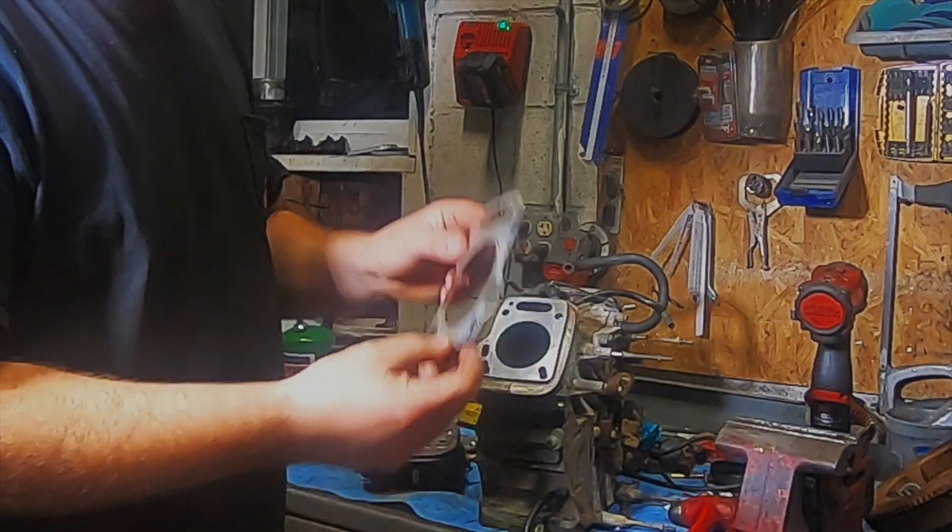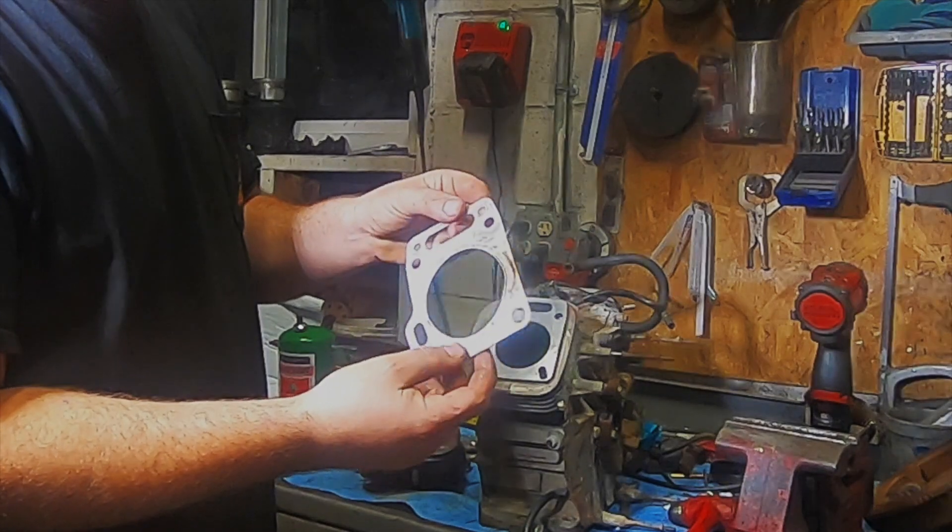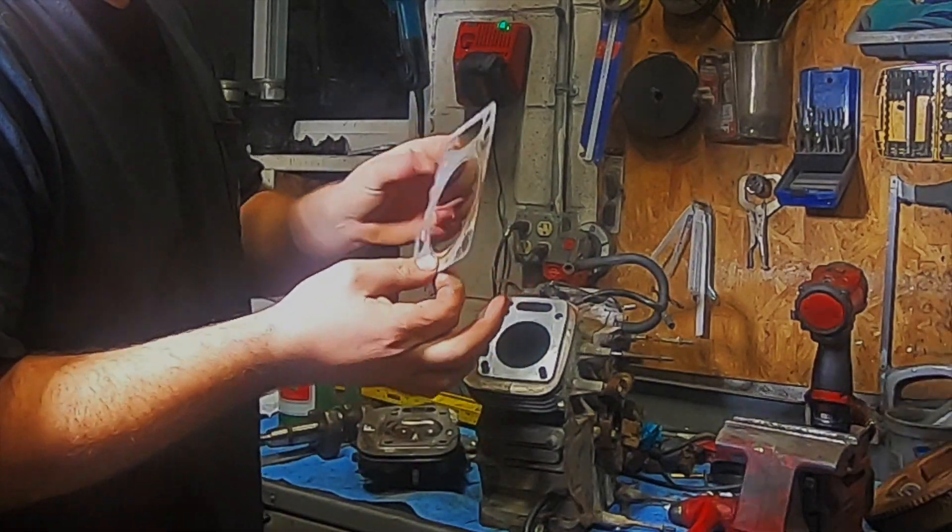This being a Honda, these use just a piece of metal as a head gasket. It's a single layer of steel as a head gasket.